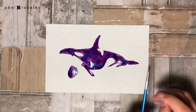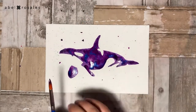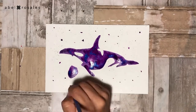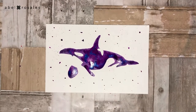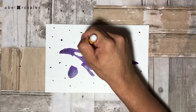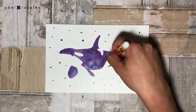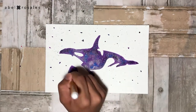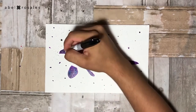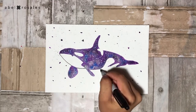With a brush I will create a splatter effect by gently tapping the brush or directly using the tip. Once the watercolor is completely dry I will create stars with a little bit of acrylic paint. And lastly, with a permanent marker I will finish some lines of the illustration.